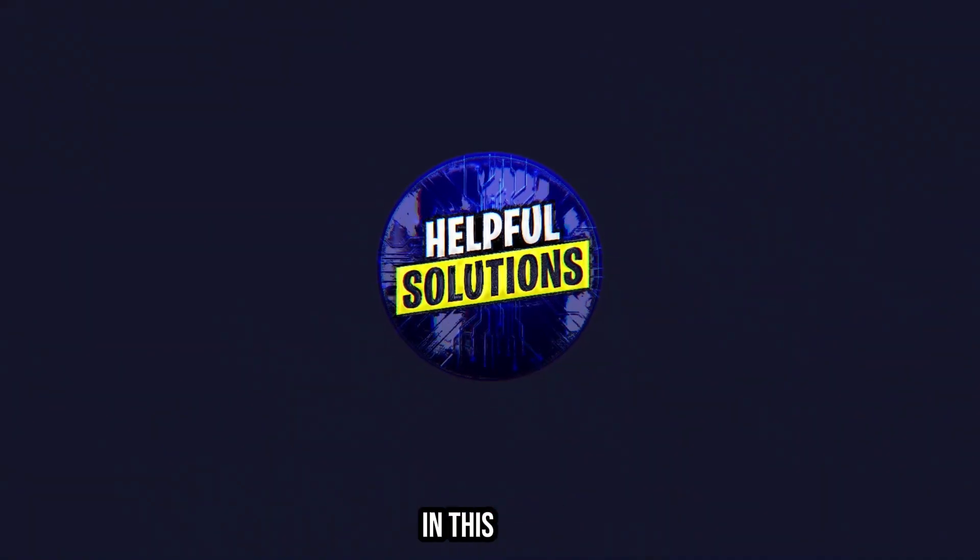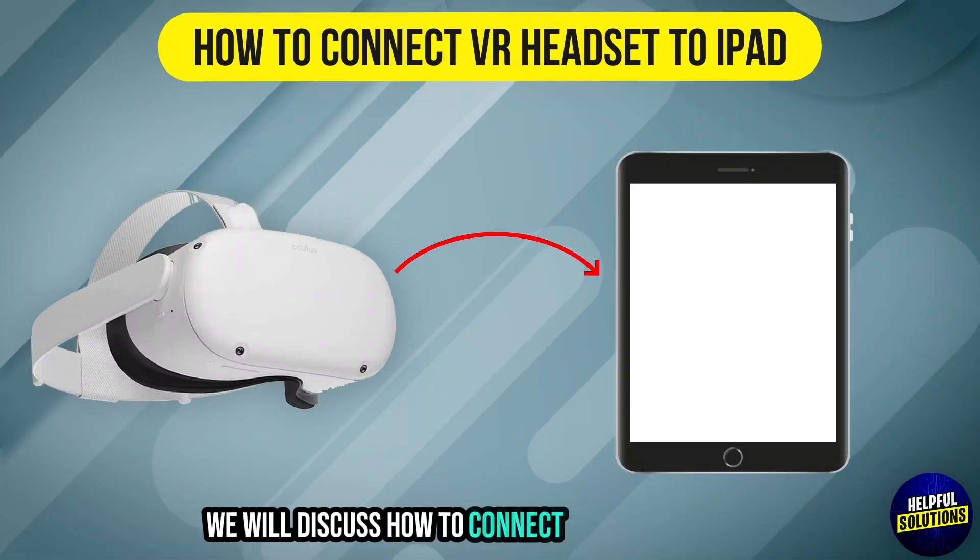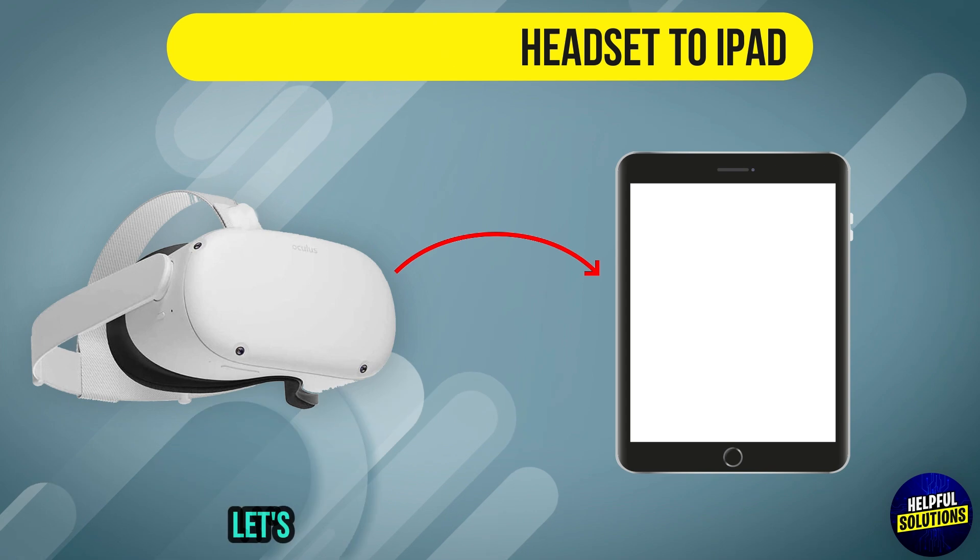Welcome to Helpful Solutions. In this video, we will discuss how to connect a VR headset to iPad. Let's dive in.